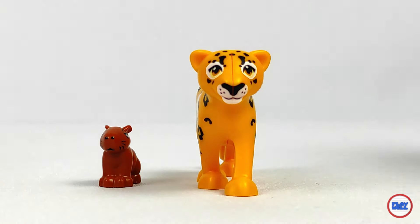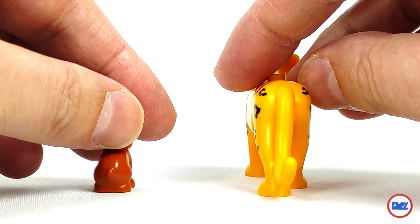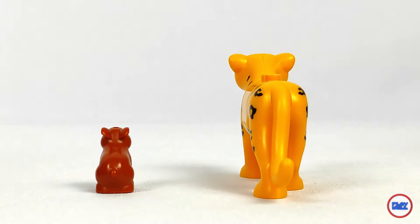Despite its Friends kind of style, and if you don't consider the cut in the center for placing the curved brick, it even has a design that could be incorporated or compared with animals from City, without that extremely adorable look that the animals in the Friends theme usually have.